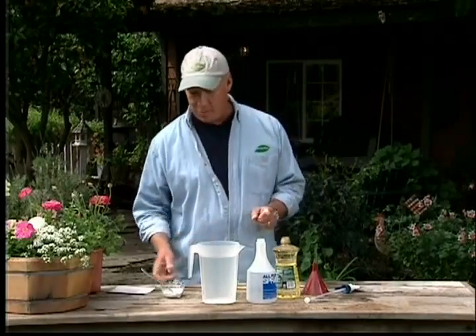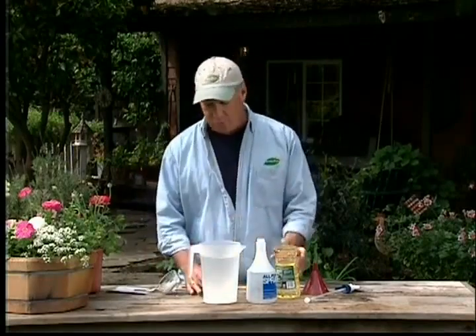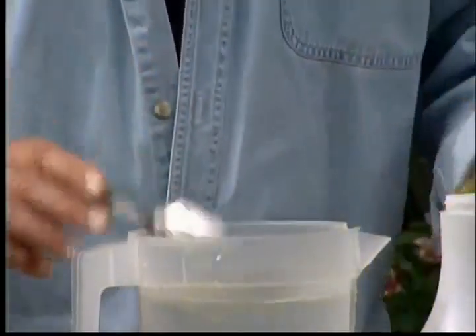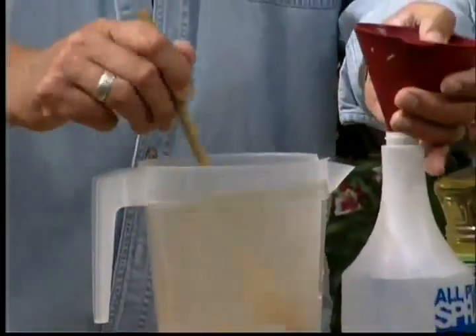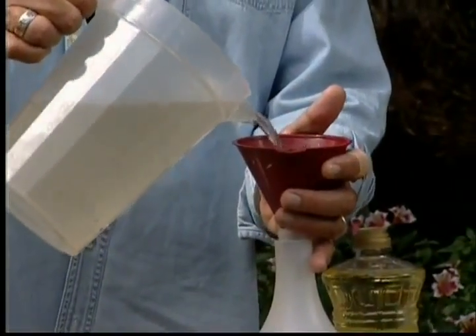Rust and mildew start to show up during cloudy days of spring or summer when humidity increases, and they can make a beautiful rose not so pretty anymore. But they're easy to take care of with something we'll mix up right here. You want about two quarts — half a gallon — of water. Add one tablespoon of baking soda and about three tablespoons of horticultural oil, which makes it stick to the leaves as you spray. Then also add one tablespoon of kelp extract to give the plant a little feeding while you spray. Mix it all up well, put it in a sprayer, and spray both the affected and unaffected leaves to protect them.